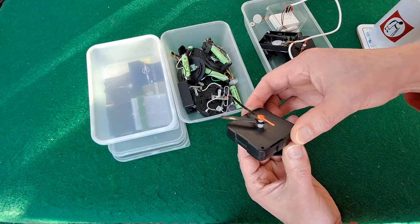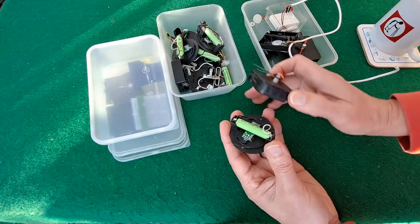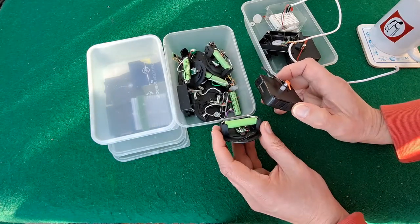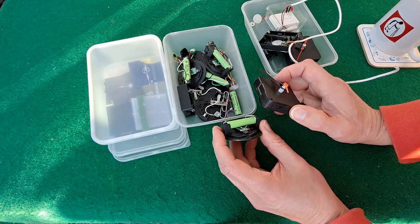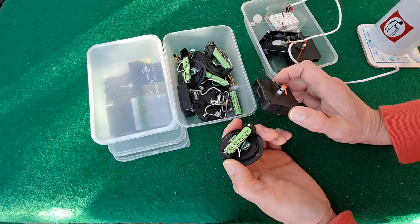I would expect that clock would run for ages off that battery, even though the battery hasn't been charged since it's been in that box. I bought these several years ago, so they've held charge for years, which is pretty good.